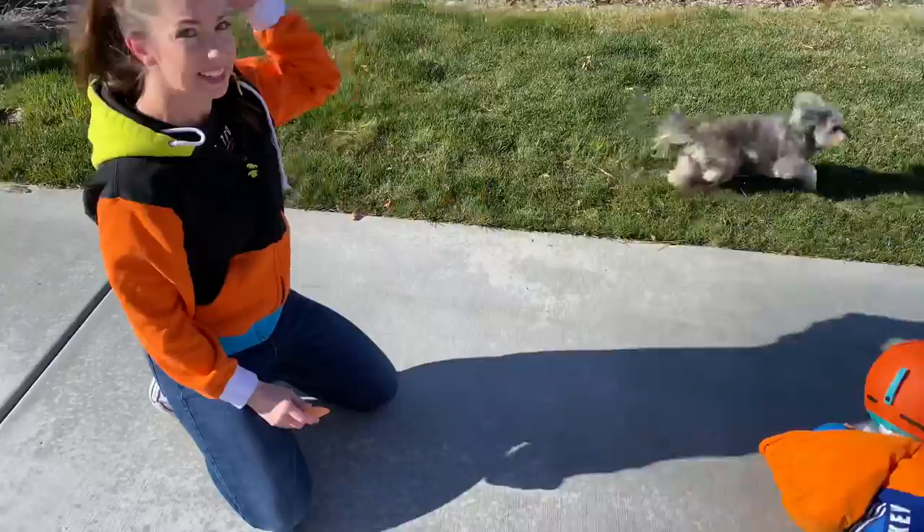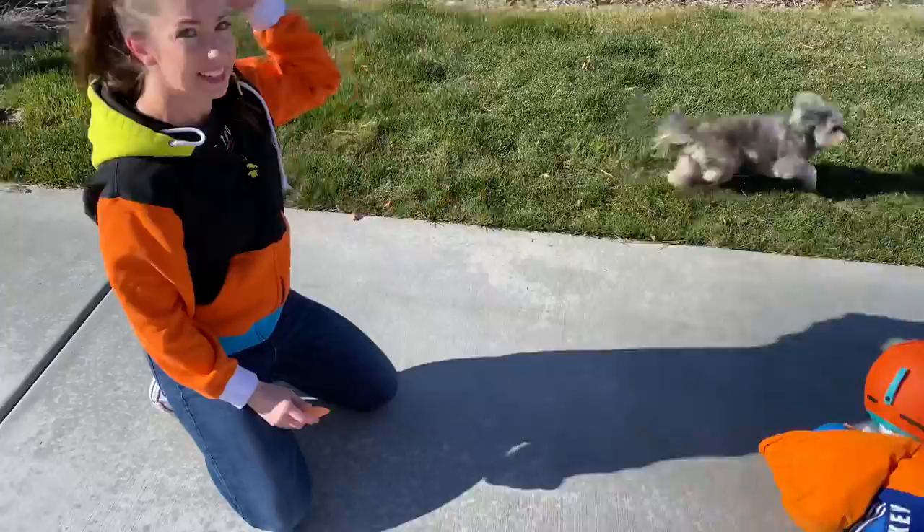I've got my dog and my baby out here with us. This is a great activity to do with your family.